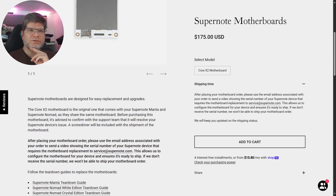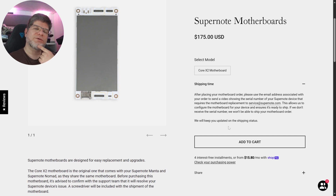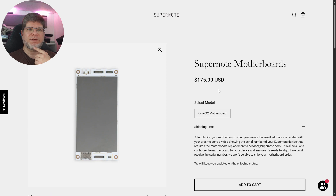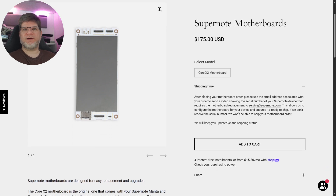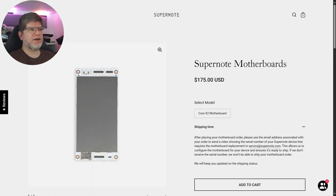For the motherboard, after placing your order you need to send a video showing the serial number of your Supernote device that requires the replacement. This allows them to configure the motherboard for your specific device and ensures it's ready to ship. That's a prudent way to protect against someone ordering the motherboard and battery simply to build their own devices without actually owning a Supernote.